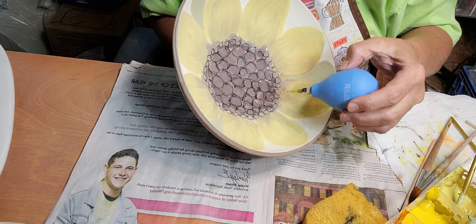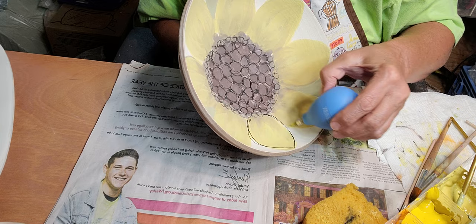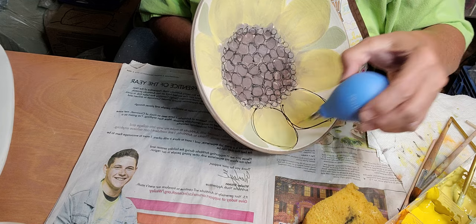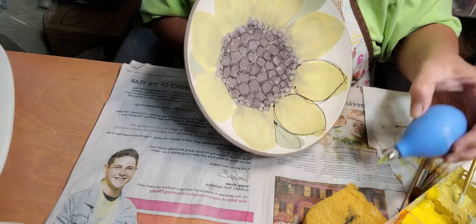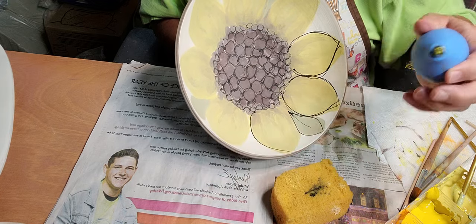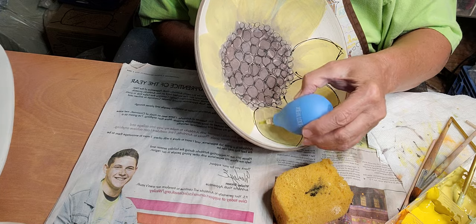Let's do the petals now. You can see I just wipe the tip of my applicator on a sponge.